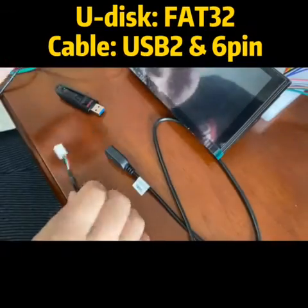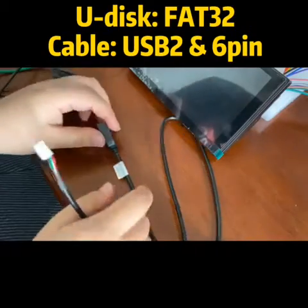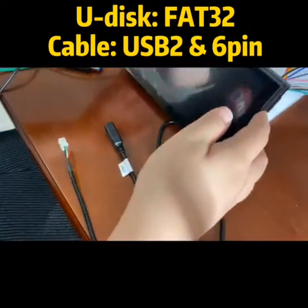Firstly, you need to download your file into this disk, which is F1832, and you need a USB to cable which is 6 pin.